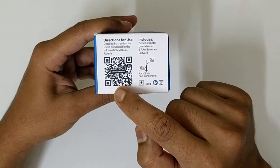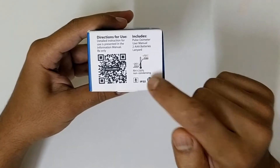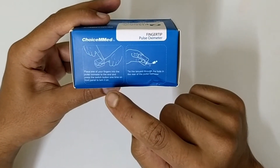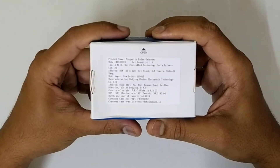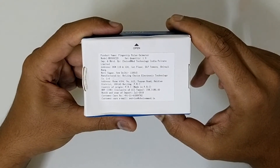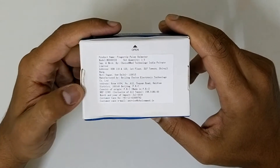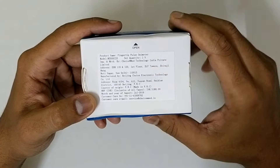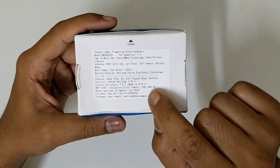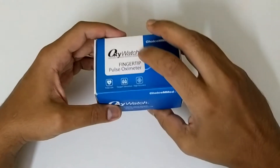The device shows you how to read your oxygen levels in your blood and also your pulse rate. The package includes two AAA batteries. On the back you can see the product name is Fingertip Pulse Oxymeter, model number MD300C2D, manufactured by Choice Med Technology India Private Limited, address in Delhi, country of origin China. The price is 3,180 rupees; I got it for 3,000 on Amazon — the link will be in the description below.